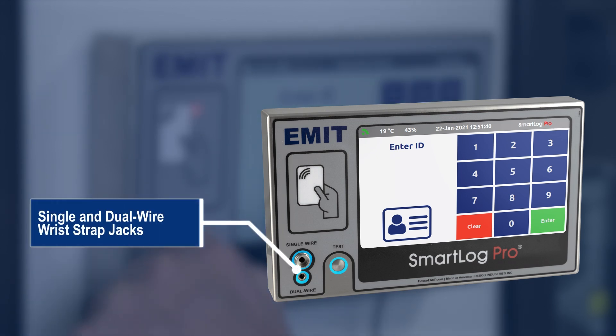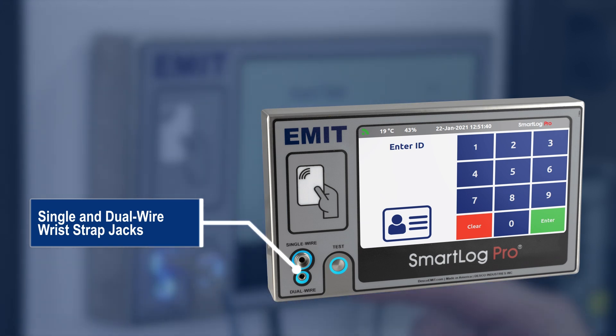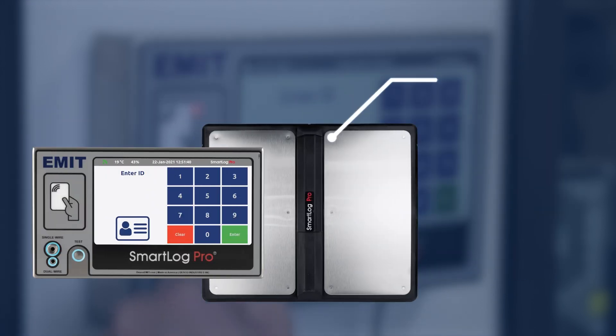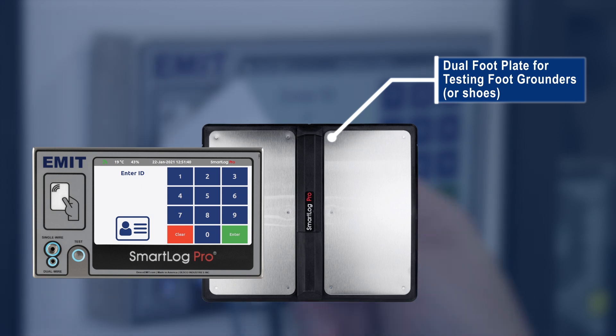Dedicated wrist strap jacks allow single-wire and dual-wire testing. A dedicated Ethernet port allows for ongoing network communication with the option to enable Wi-Fi or a wireless connection. The dual footplate design offers simultaneous testing of the left and right ESD footwear.